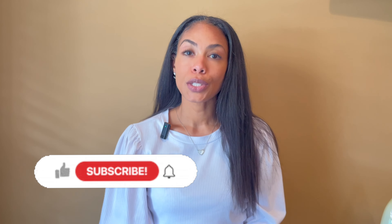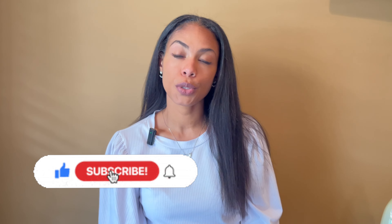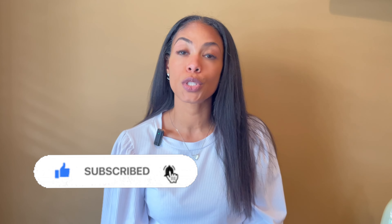Hey everyone, I'm Sabrina. My channel is The Hopeful Minimalist. It's a safe space for handbag admiration. So if you love bags, contemporary or luxury, please consider subscribing. Don't forget to hit the notification bell so you're notified whenever I post a new video.